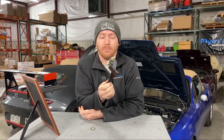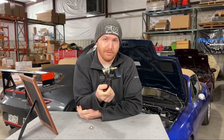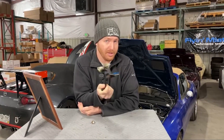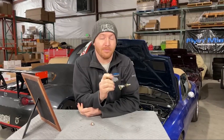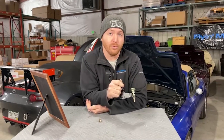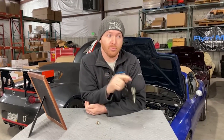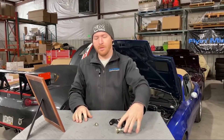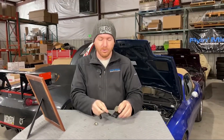This is left hand drive only. We don't have a right hand drive version, and the reason is because we live in North America and we don't have right hand drive Miatas or MX-5s. If you really want us to come out with one of these, you'll have to drop off your car and let us borrow it for a month or two as we develop a new one. But these are left hand drive only at the moment.